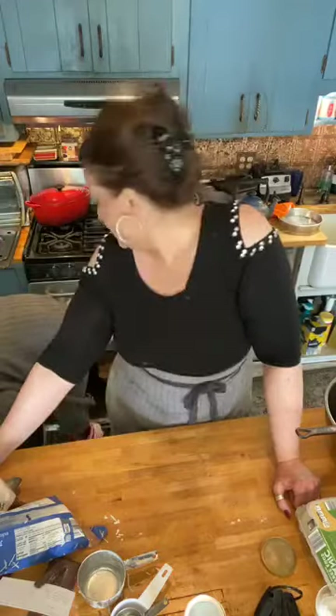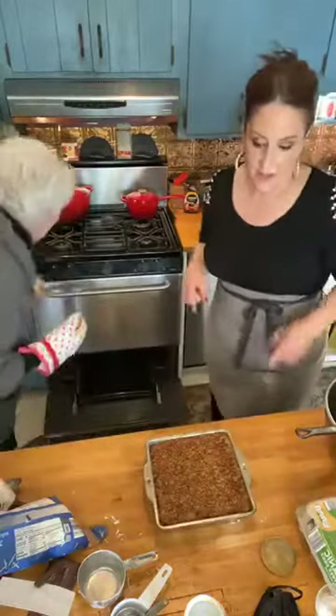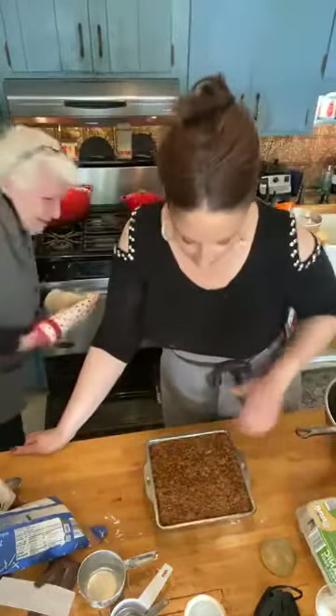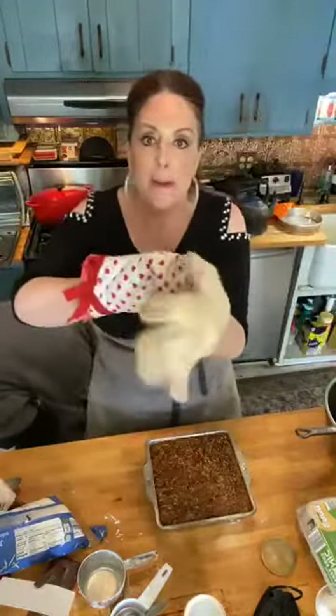Is it ready, mama? I'm going to give it 15 more seconds — quindici secondi — we're counting it down. She wants it a little darker. You have to keep checking because it can go from not done to burnt in two seconds. Here it is — whoa, look at that, guys! Do you see the caramely loveliness going on there? It smells so good you could cry. Look at this — it is so fabulous.